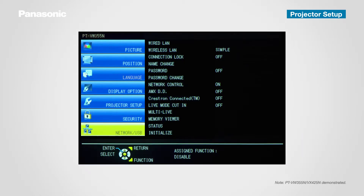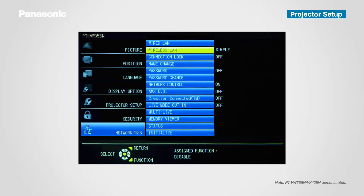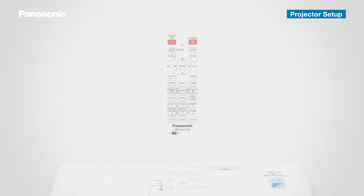Press Menu on the remote controller to show the on-screen display and select Network USB in the Projector Settings menu. Then set Wireless LAN to Simple Mode. You can also select M-Direct or User Mode from the same menu. Then press the Panasonic App button on your remote controller.